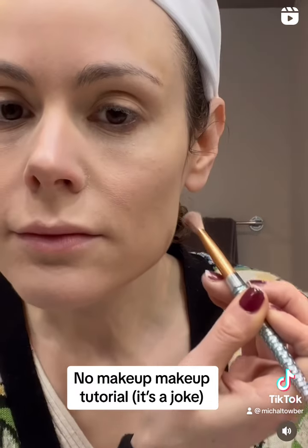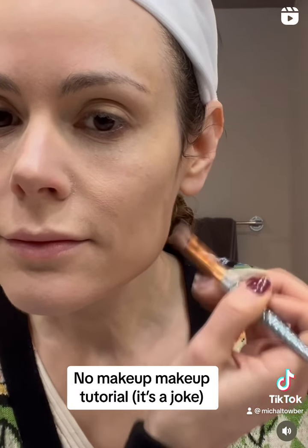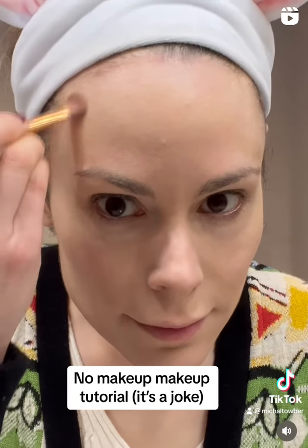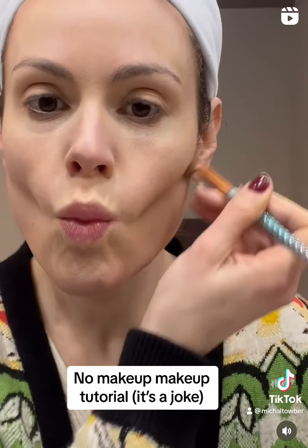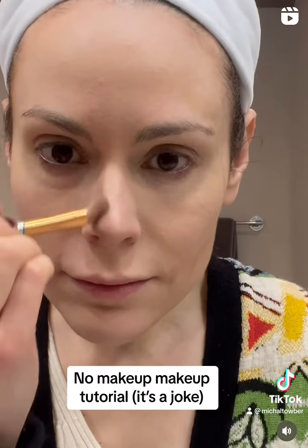Next we're going to contour and paint onto our faces the new face shape that we want and the new features. We're going to use all of our high school perspective knowledge, make our five-head into a forehead, get rid of that double chin, make those cheekbones pop — it's giving famished.